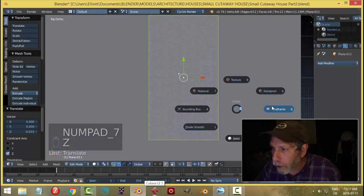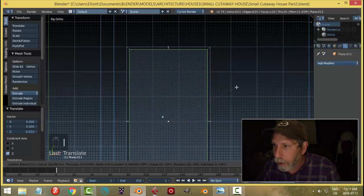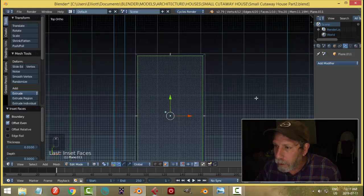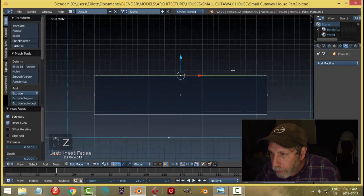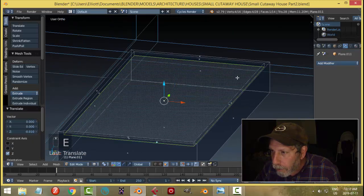Looking from the top in wireframe — I'll hit I for inset and just accept the default. I'm already in wireframe and I'm going to extrude and come down to get a little indent in there.